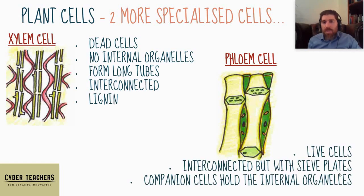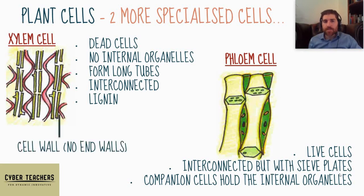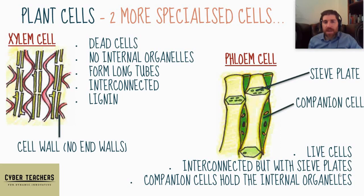Phloem cells, on the other hand, are live cells. Their job is to carry sugars from the leaves down to the other parts of the plant and down to the roots. They are interconnected but have sieve plates between them, so unlike xylem cells which have no end walls, these sieve plates allow them to control which way the sugars are going. They also have special companion cells next to them which hold all the internal organelles, serving these cells so the organelles don't get in the way of the sugary sap. We can see no end walls on the xylem, but sieve plates and companion cells on the phloem.